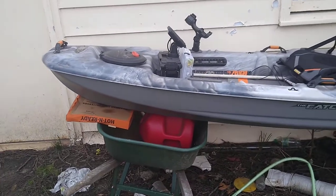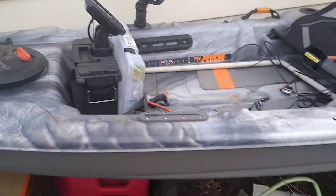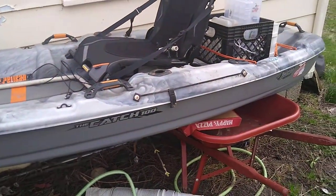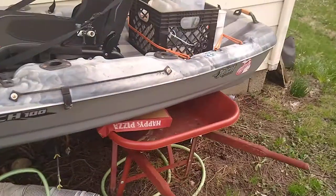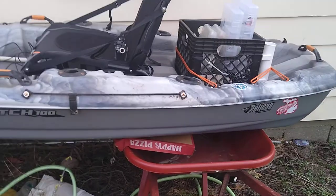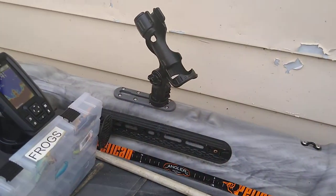Quick video on the setup. Got a Pelican Catch 100 that I've fished out of for a couple years now. Not too many stickers on it — got the Red Wings Michigan one and a couple others. Nothing too crazy.